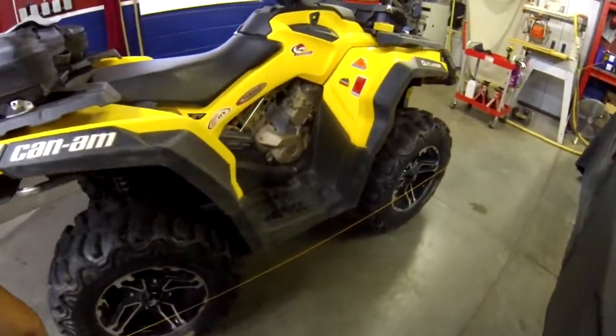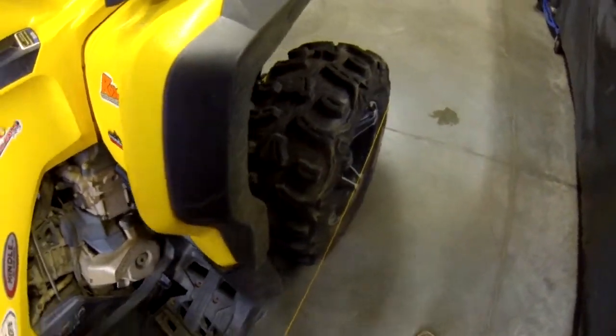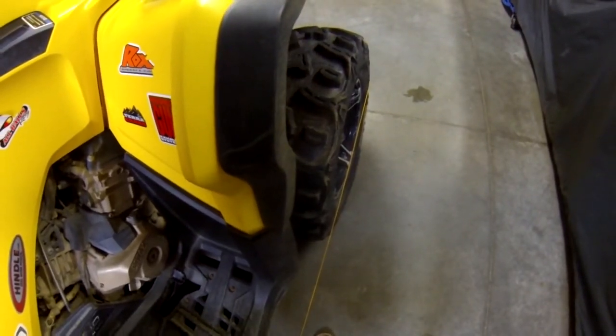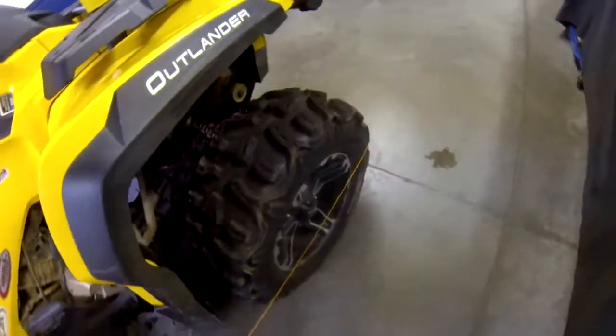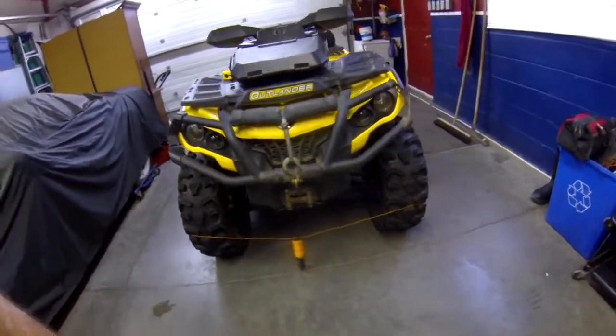And you know what? It works pretty good. You can see how my alignment is off there a little bit — just toe out. I think mostly all ATVs want a little toe in, and now I'm toe out. So it's a great little trick. It seems to work good.